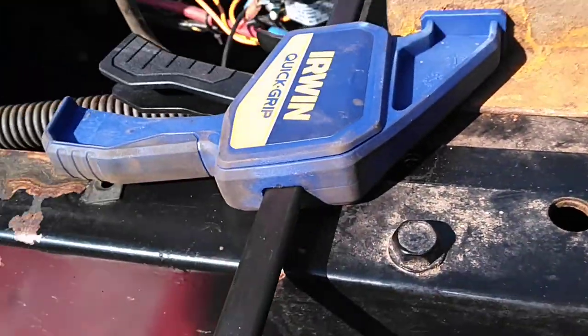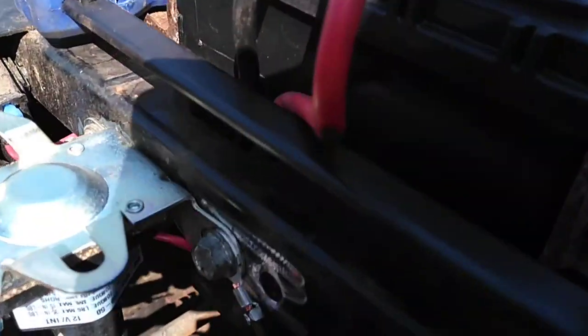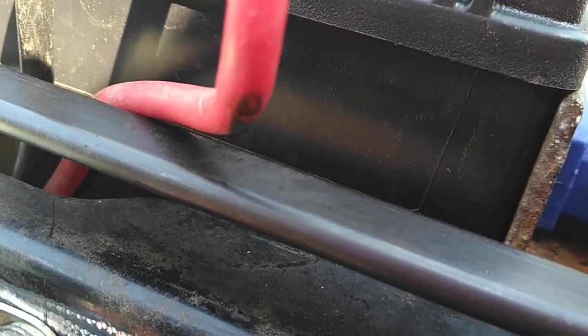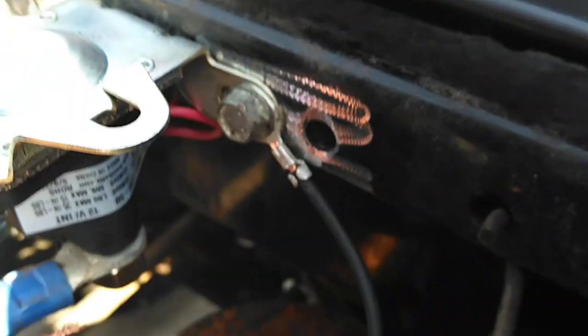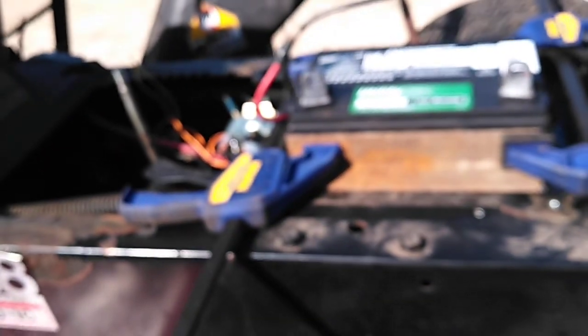This side you can see pretty good. See how it kind of grabs that lip of the battery? That'll hold the battery up so it's not interfering down there with that pulley. That way, you have a nice lawn and garden tractor battery in there.